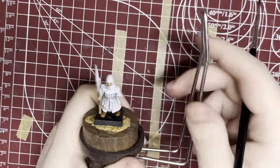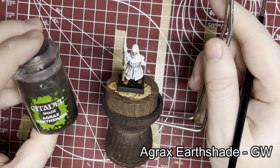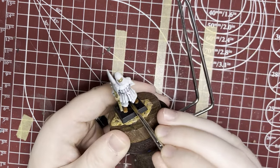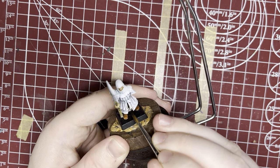For his undercoat, I'm just going to leave the work we did with the zenithal coating. I'm going to leave it in off-white and just cover it again with Agrax Earthshade to make it look grimy, make it look more peasant-y. It's just going to give us a nice dirty color.